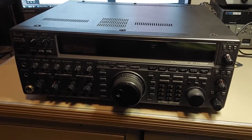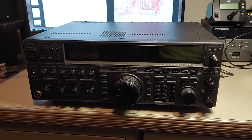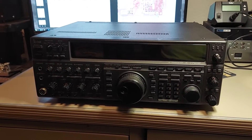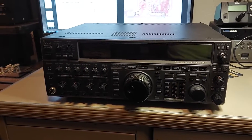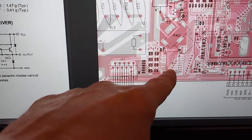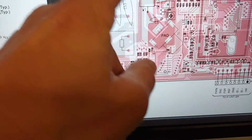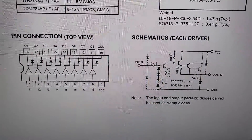I wanted to do a quick follow-up video on this Icom 775 DSP - a supplement to the previous video I did on this. The issue I'm having is with the antenna tuner, and it turns out this integrated circuit right here is a driver chip that drives all the relays that add or subtract capacitance for the antenna tuner. It's basically just an eight-channel switch.